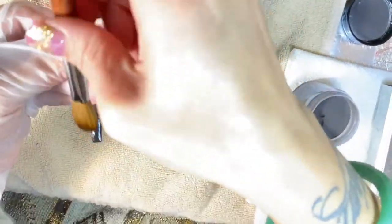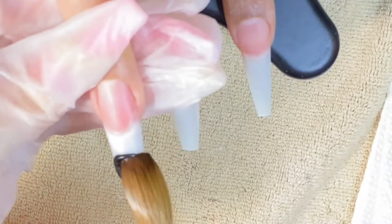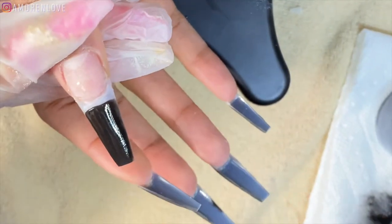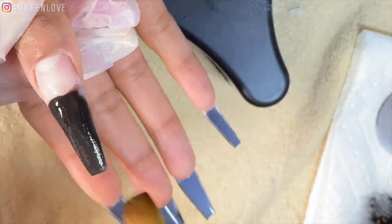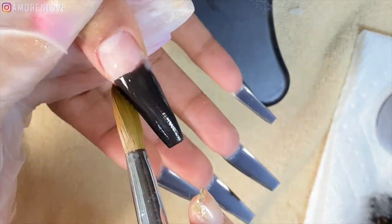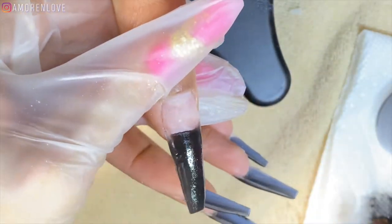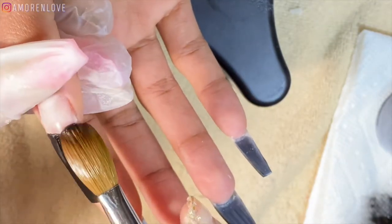I love colored acrylic because I don't have to worry about anything chipping — the color is the color, it is what it is. She's going to start by applying a super thin layer to half of the nail to create an ombre effect. When it comes to me, I like super thin nails — even though they are acrylic, I do not like bulky nails, especially right at the cuticle. Coming to her has been an amazing life change because she gets what I'm trying to say and my nails don't be breaking.